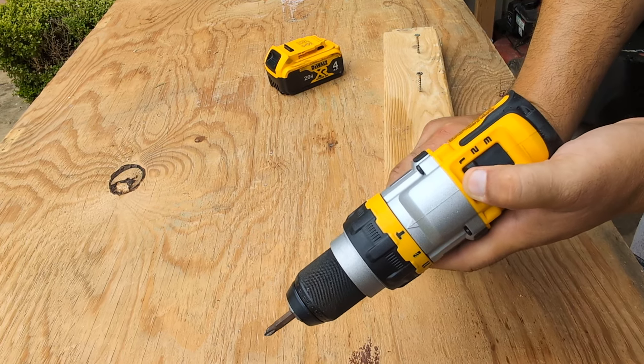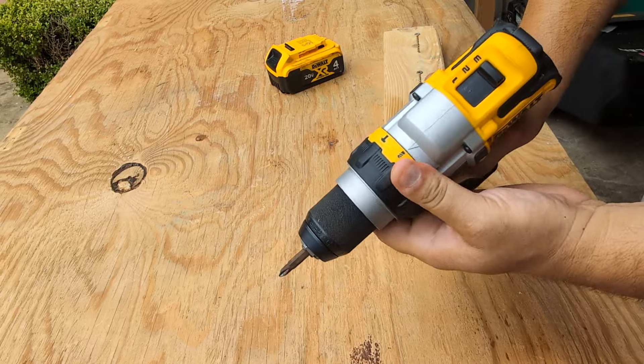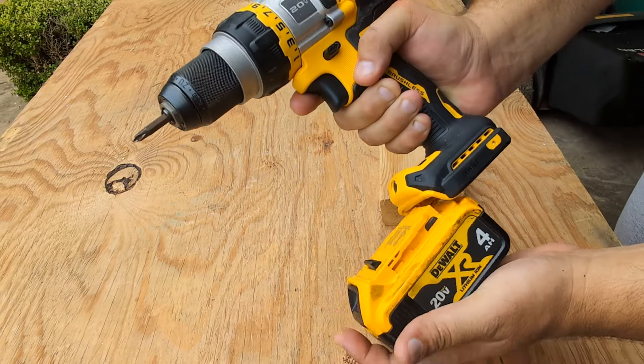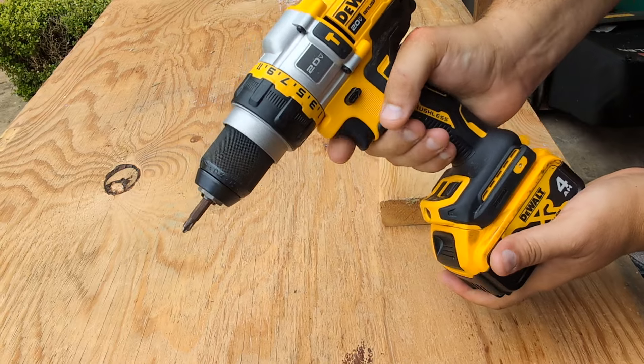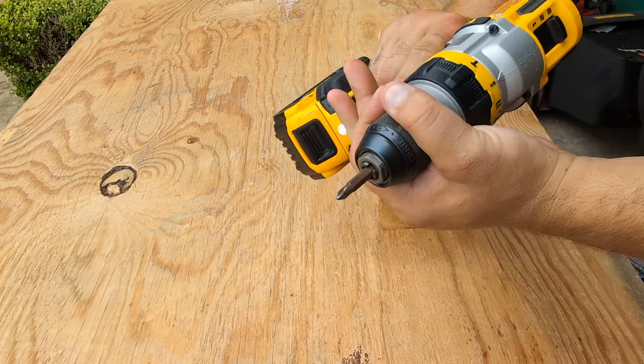For this test we're going to use it on number three and on the drill setting. It has an easy switch on and off, and a keyless chuck.